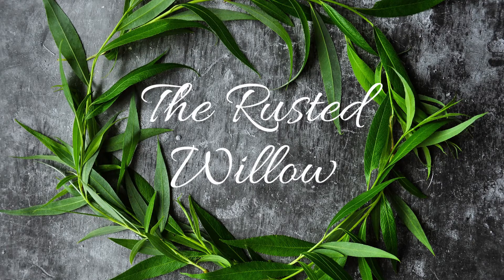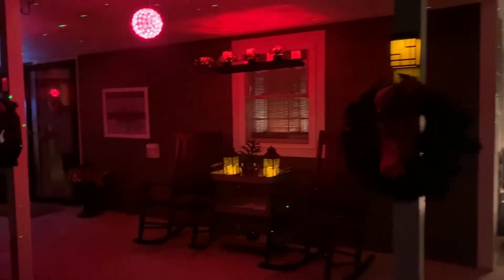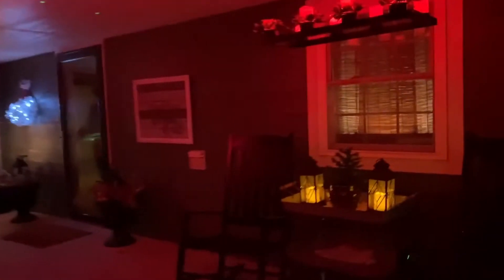Hi, welcome to the Rusted Willow. My name is Tammy. Today we are going to do a house tour for Christmas at my sister's. I hope you enjoy.